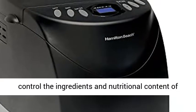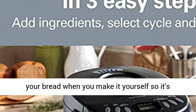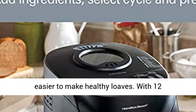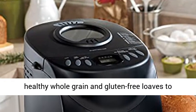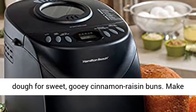Become a master at made-from-scratch bread with minimal effort. You control the ingredients and nutritional content of your bread when you make it yourself, so it's easier to make healthy loaves. With 12 pre-programmed cycles, you can make everything from healthy whole grain and gluten-free loaves to dough for sweet, gooey cinnamon raisin buns.